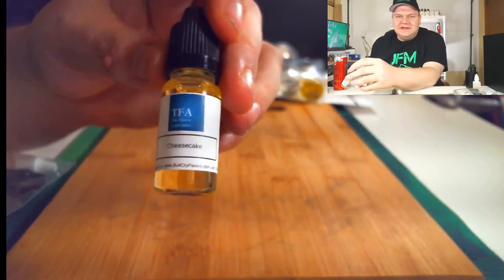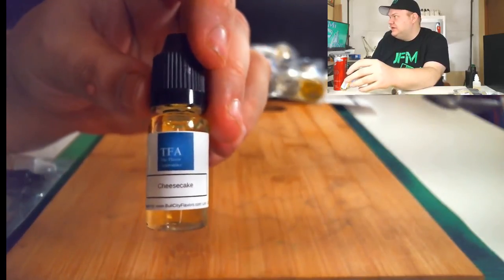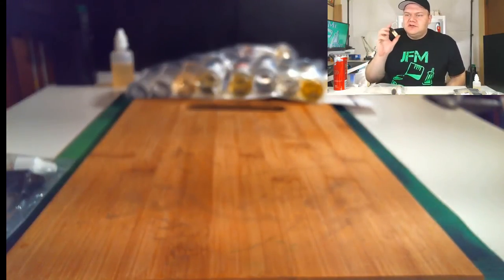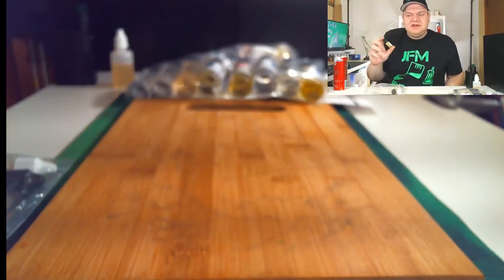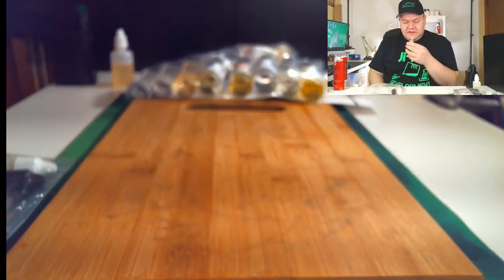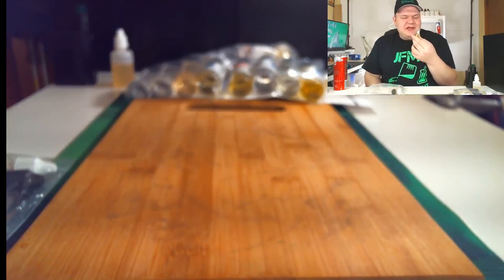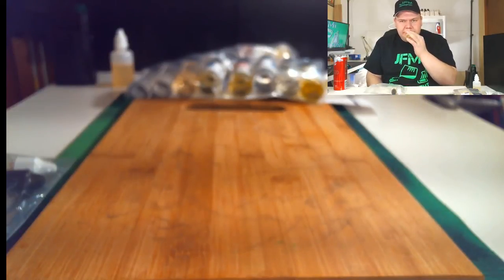The first one is TFA Cheesecake — not TFA Cheesecake Graham Crust, just a regular cheesecake. I'm trying to master a strawberry cheesecake recipe I used to buy from a vape store called Vapor Ready. They have a 'Sam's Cheesecake' and all the cheesecake flavors I've used haven't come close, so that's why I got this. This cheesecake is very potent, it smells very cheesy — you just want to use it to support other cheesecake flavors.